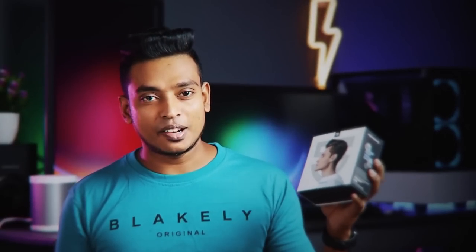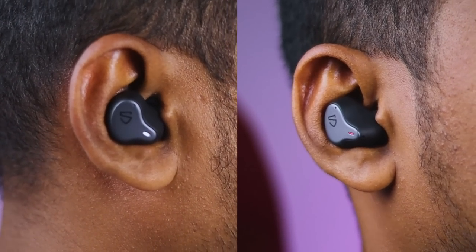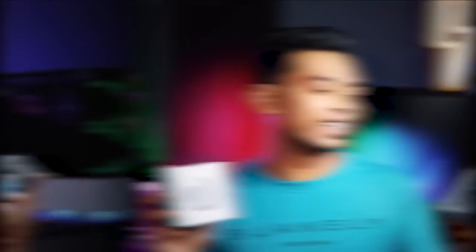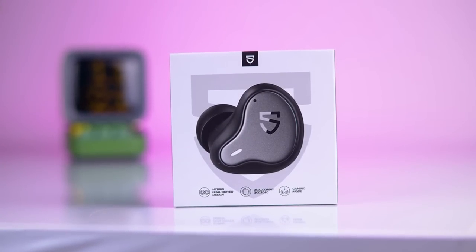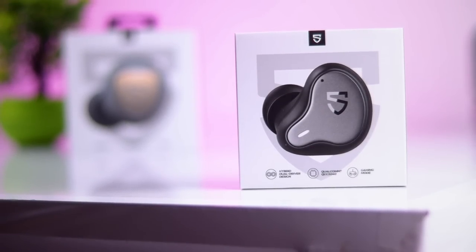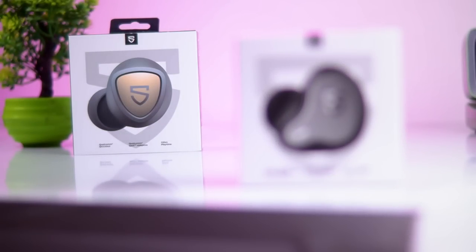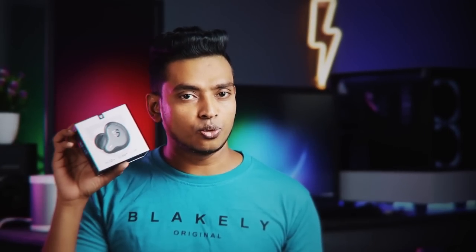You can use it as a brand name of the Airbird. If you want to see the quality, you can look at the Soundpeats H1 and the Soundpeats Sonic. The H1 is a device that has a lot of specific features. Let's get into the Soundpeats H1.